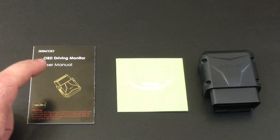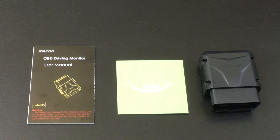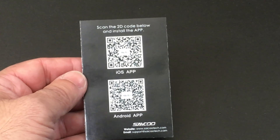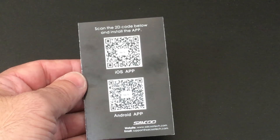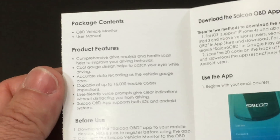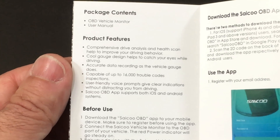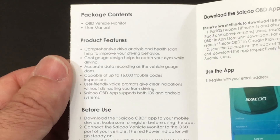In the box you're going to find a user manual, a client satisfaction card, and the scanner itself. On the back of the user guide you'll find two applications available for this scanner — one for iOS and one for Android. The scanner is going to tell you the health of your vehicle while you're driving and will give you a drive analysis through the app.